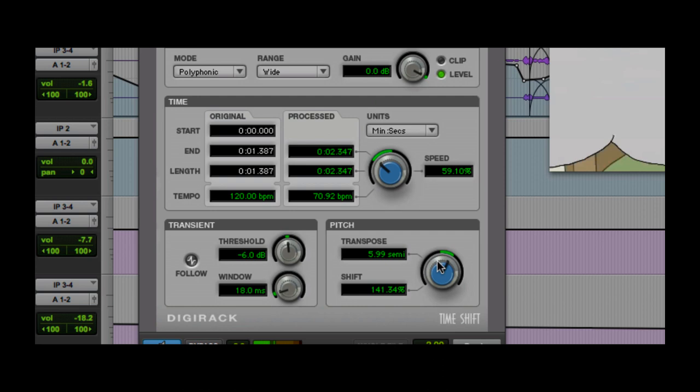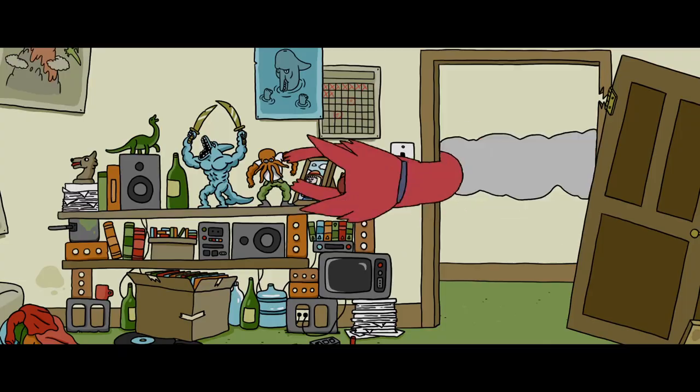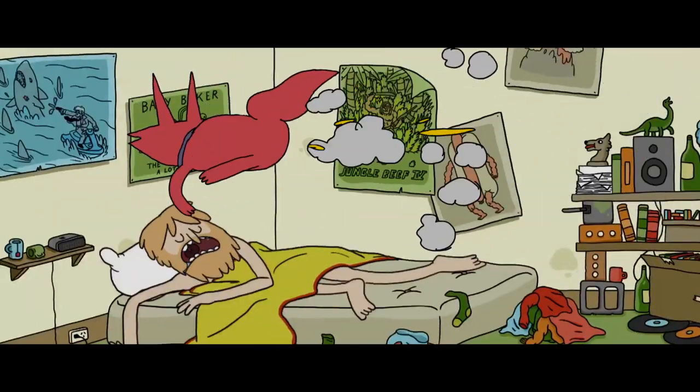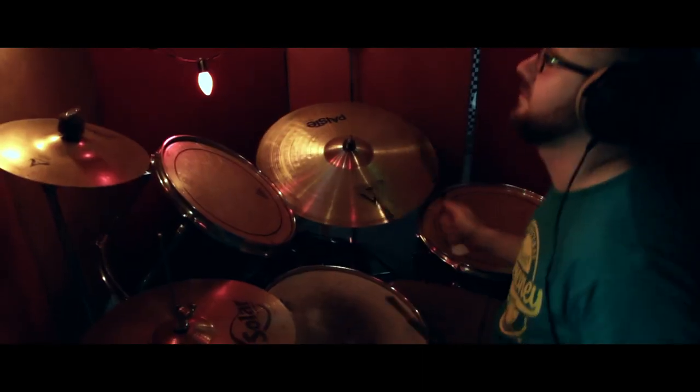What I did is pitch shifted it up and down in order to fit. A lot of times the scene starts with the beat. Anytime we need to record anything, we have these movable sound walls in case we need to isolate the recordings. I try to time out the music so that it matches what's going on with the video.